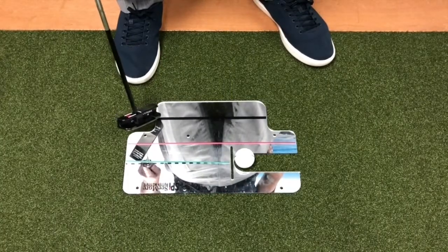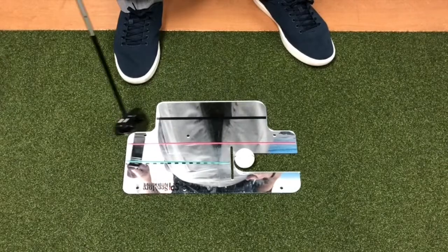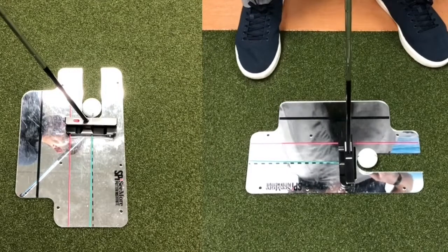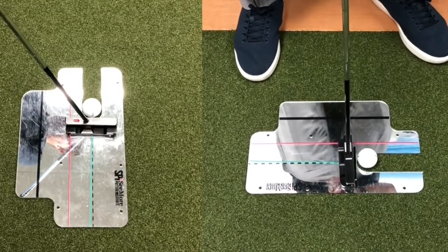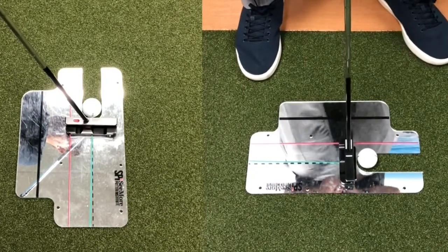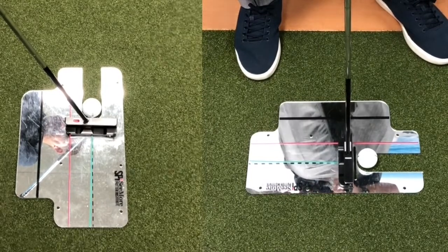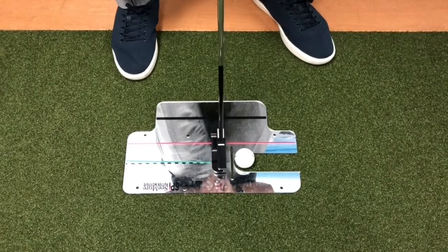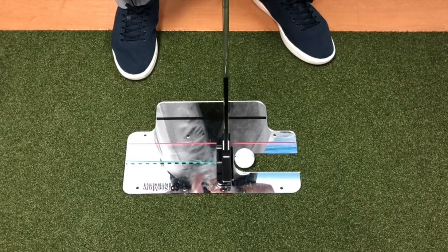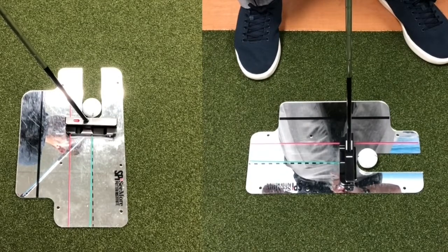This training aid is big enough, and it shows the shoulder line as well. This black line helps you make sure you square your shoulders. Right now I'm looking down — I can see I have a tendency to get that right shoulder a little bit out and over. By using this training aid, I'm now relaxing that shoulder more and I can see my shoulder line is going straight down the black line. So I know my putter face is in perfect position, my eye line is just inside the ball on the red line, and my shoulders are in line with the black line.